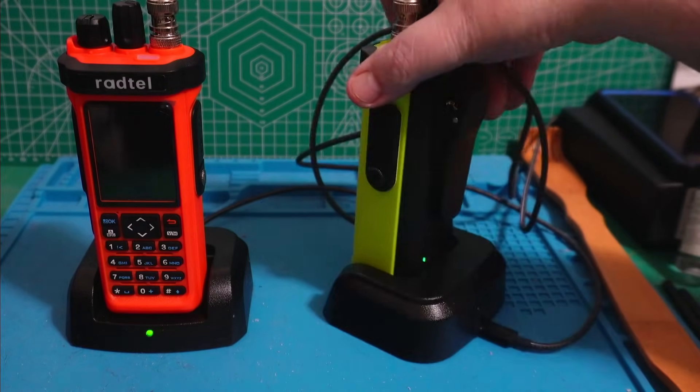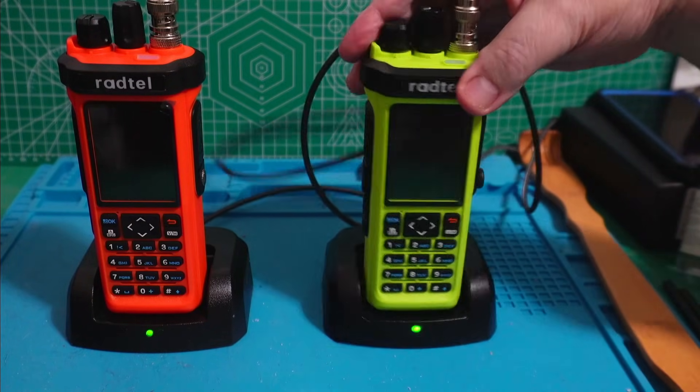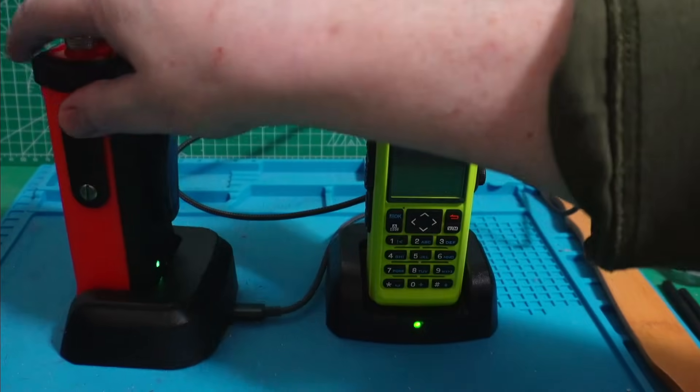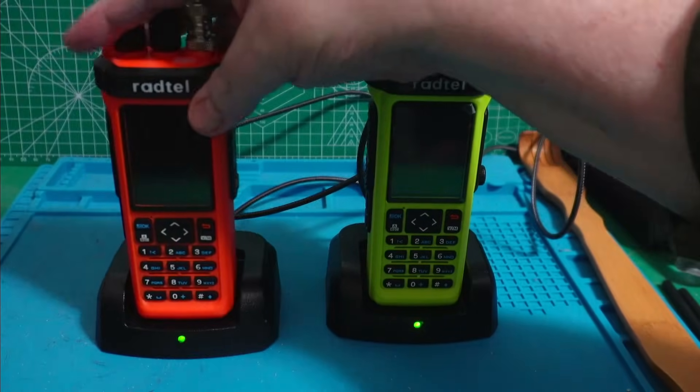These are both fully charged. You can see that they are green in the back as well as in the front, so it's not just the dock showing — they are fully charged.